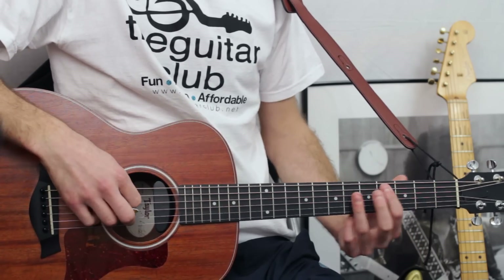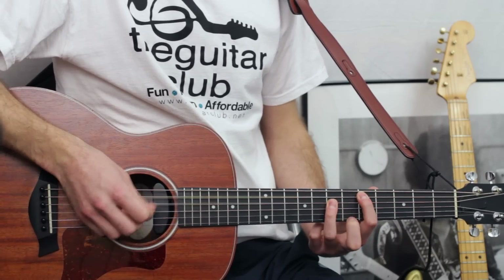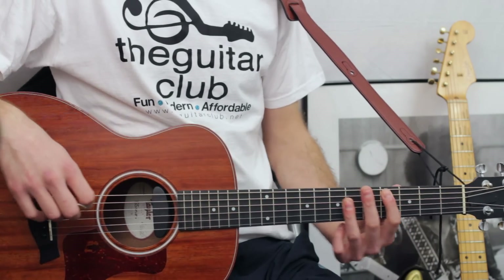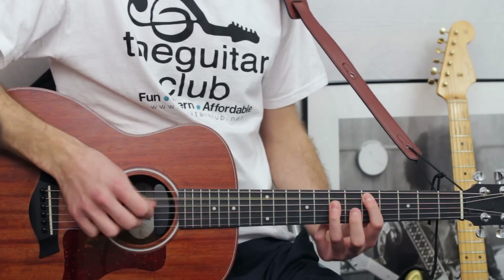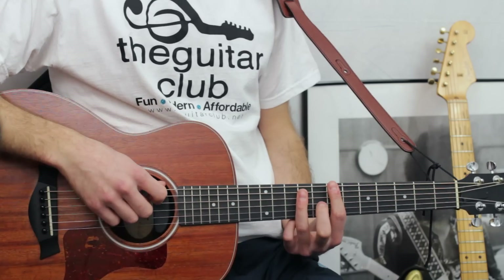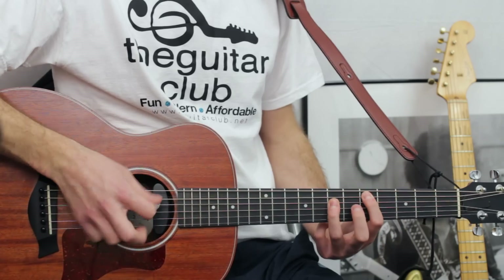Then you want to move down to the fourth and fifth strings, where you play four on the fifth, six on the fourth. Then slide it up to five — five and seven. Now the second phrase is identical to the first, except there's an extra chord at the end. You slide back down to four and six on the fourth and fifth strings. And then you want to repeat the first phrase twice again.